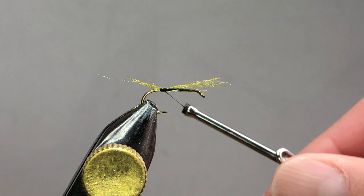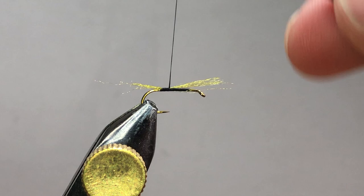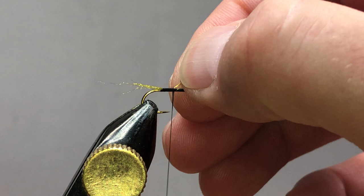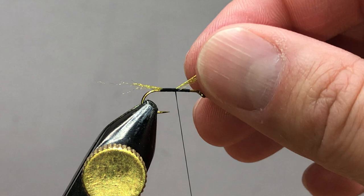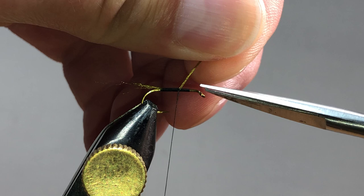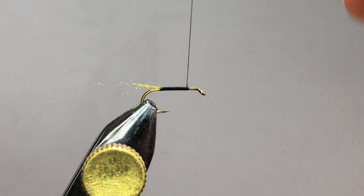We want to make sure that's nice and down. I'll come back forward and since we want to keep this underbody nice and smooth, I'm just going to wrap the thread forward. As I do so, I want to make sure that material stays in the same place — if it starts to move and bend on you, you're going to have a hard time wrapping your flash. When I get close to the front I'll trim so it lines up right with my thread, that way as I bring it forward everything is trapped underneath and nice and secure.